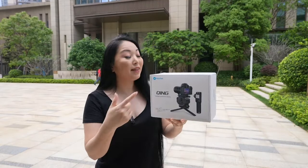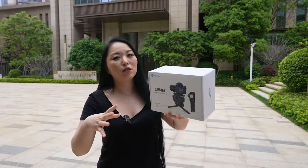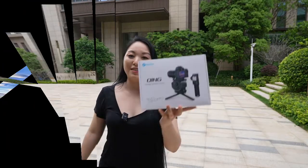I really like the portability and the fact that this is really easy to use. I will show you guys the situations you can use it in and how to use it, but first let me show you what comes inside the box.